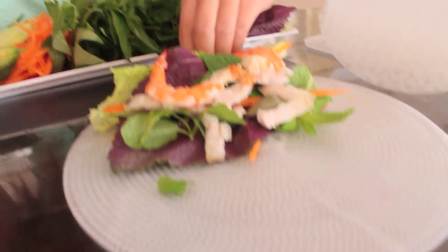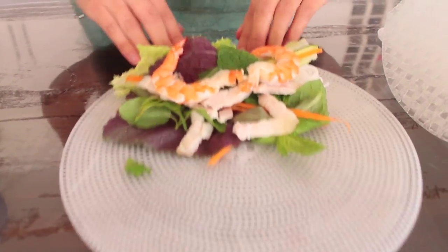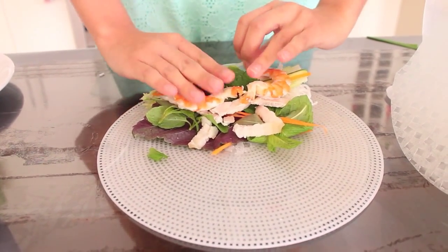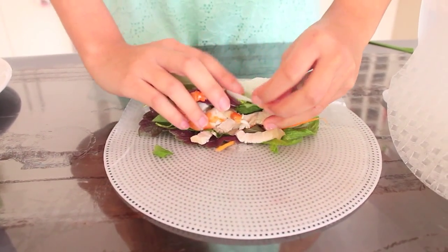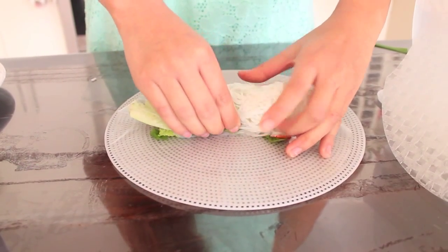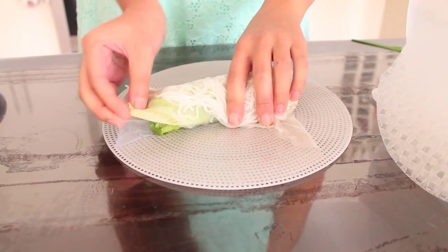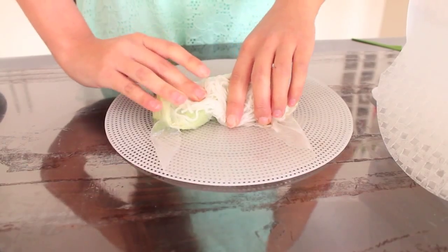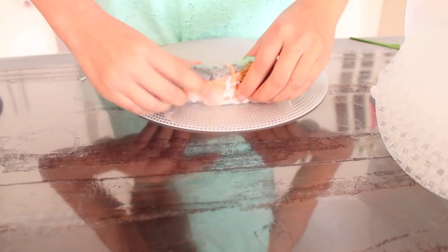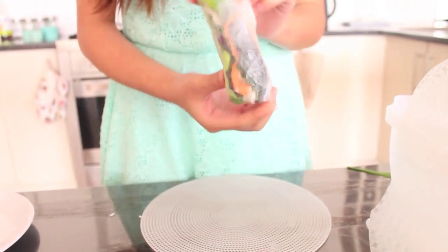Now here's how we're going to fold it. Make sure that the filling part is closest to you, then fold it over so that it's wrapped in the middle. Hold it nice and tightly, then tuck in each side, and continue to roll nice and tightly. And there you go — there's your first rice paper wrap.